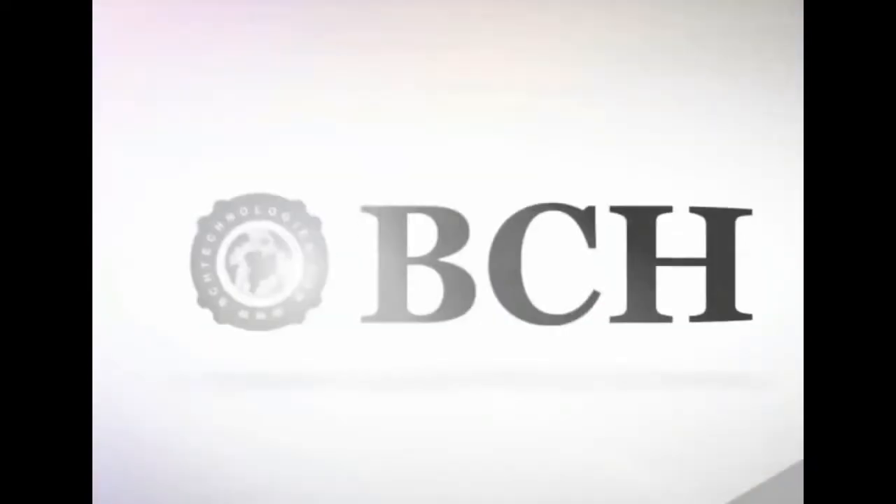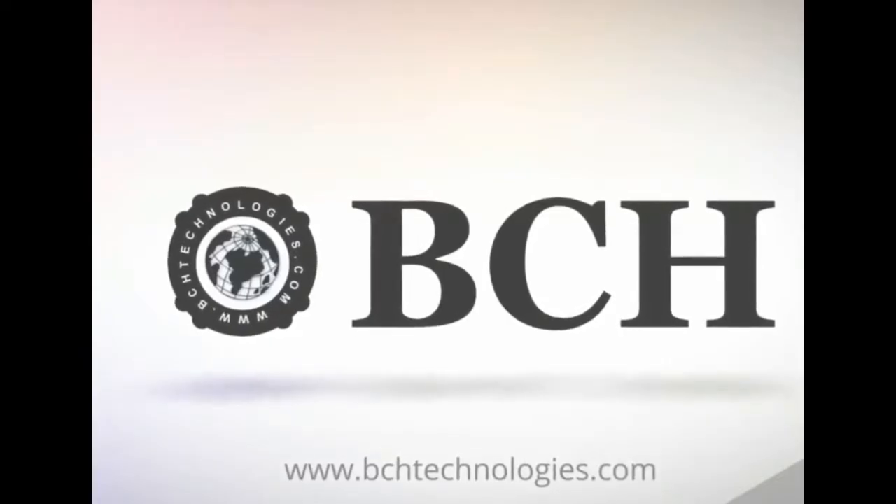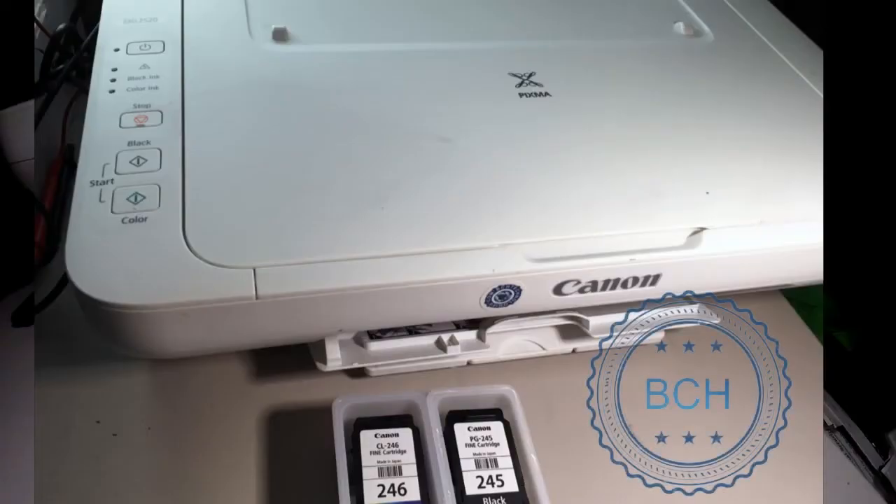Visit us at www.bchtechnologies.com for your ink supplies. Today we are going to show you the first part of our lab test, which compares the refills for sponge cartridge and BCH refillable cartridge.